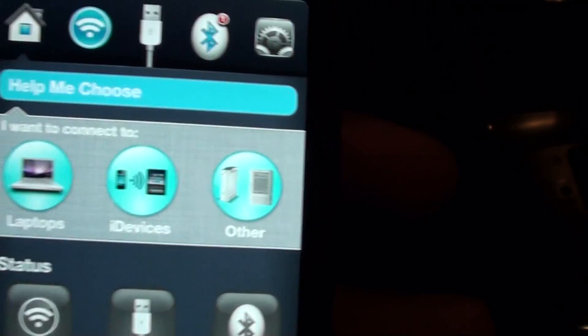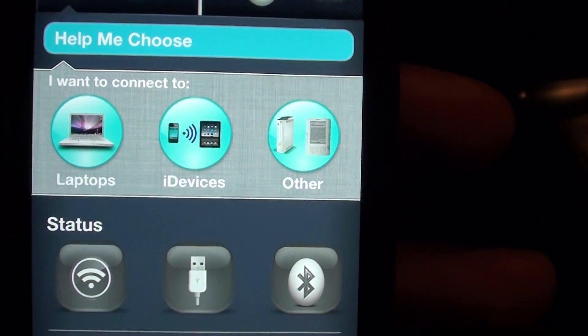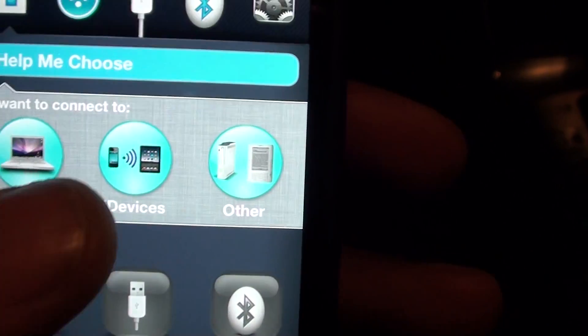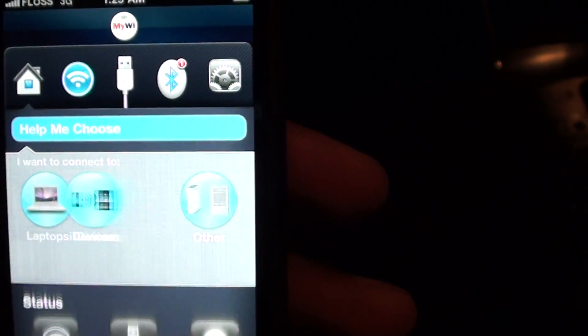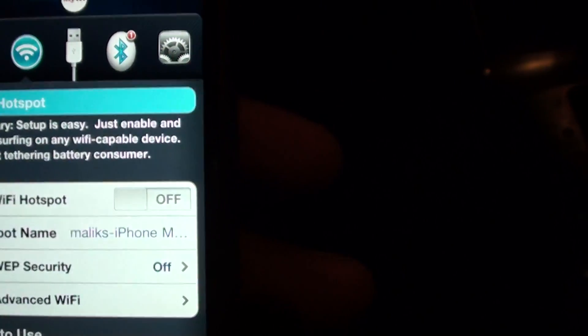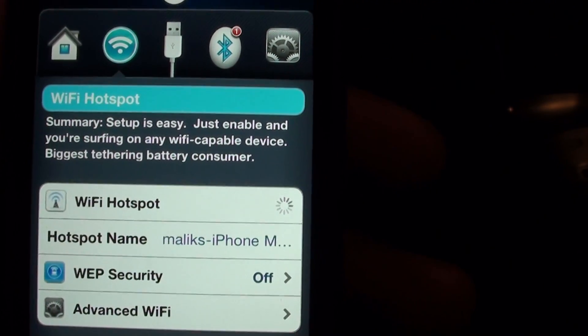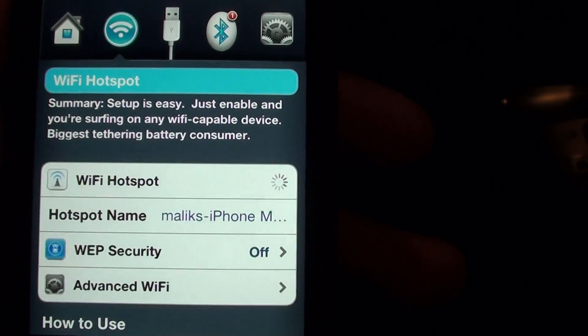When you open it up, you're gonna see a screen that says 'Help me choose — what do you want to connect to? Your laptop, iDevice, or other?' So you just click on iDevice. It's gonna bring you to the next screen — click on 'Fastest Hotspot Setup' and just turn the Wi-Fi hotspot on. That's all you got to do.